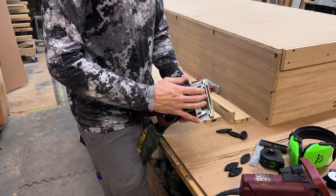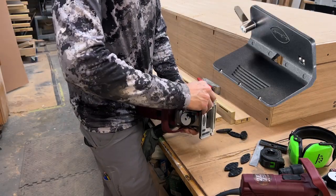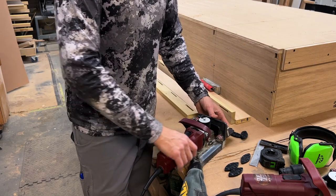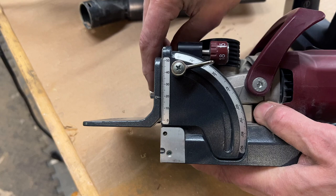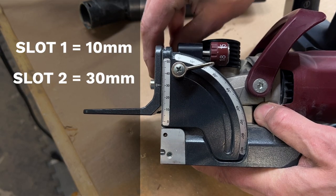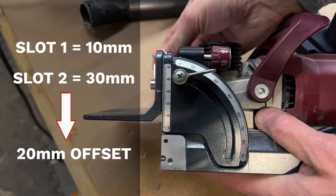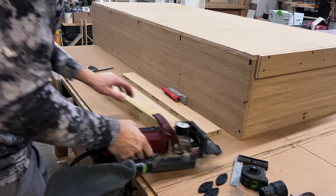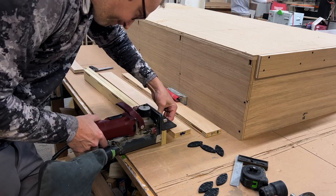A sanding block cleans up any errant wood fibers that could interfere with assembly and prevent a nice tight fit of the components. Next, we're going to install the included stop square, which allows us to adjust our fence to give us the 20 millimeter offset that we need for our second row of slots. Since our first row of slots was at 10 millimeters, adjusting our stop square fence to 30 millimeters gives us the requisite 20 millimeter offset for our scribe, and with that we can begin cutting our second row of slots.